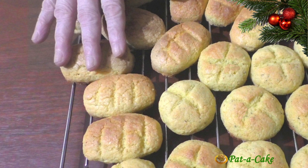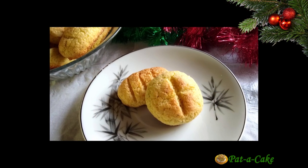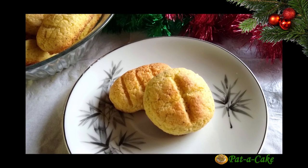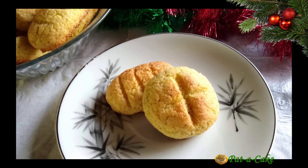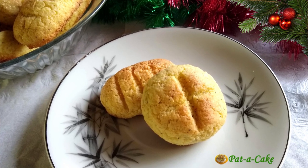In Portuguese, these are called Bolinos de Coco, meaning little cakes from coconut, and that's exactly how Bolinas taste. You'll love them. I'm going to show you a much quicker recipe with no overnight resting of the soft dough, and you're going to see how to make Bolinas using this quick recipe right here at Pata Cake.